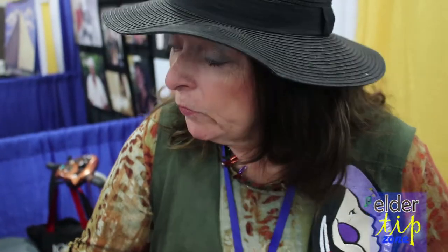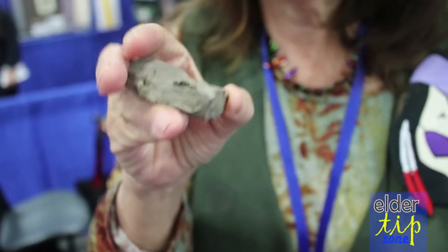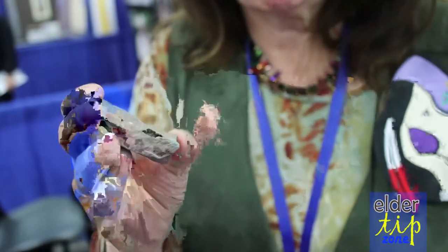We also use Herkimer diamonds. We hand mine these ourselves. It's hard rock, with little crystals inside. We take the micro crystals, used by the Iroquois Indians — which I am one of — and we've used those in the Songpods. They're renowned for bringing peace and tranquility just from holding one over your heart.